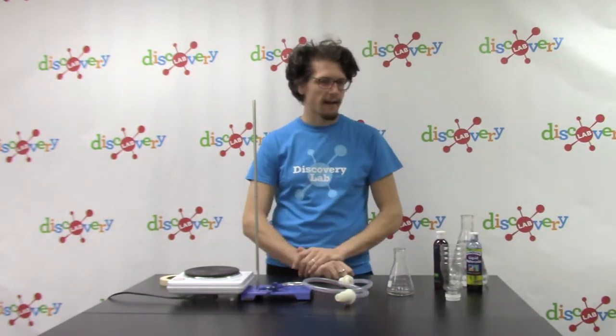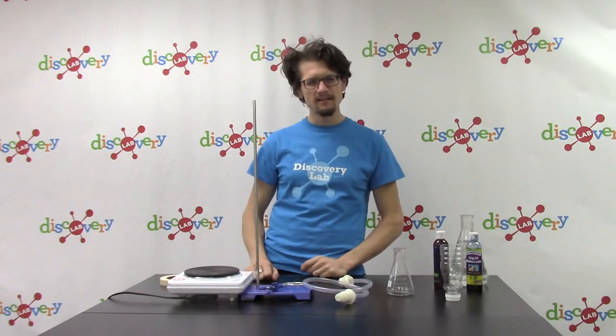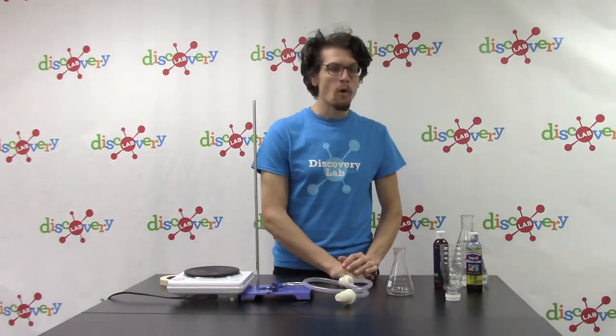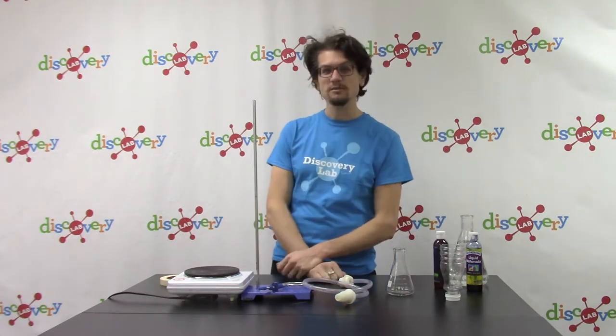Before I get started, I have a question for you guys. How many of y'all have actually seen a geyser? What even is a geyser? How does a geyser work? Well, if you've ever been to Yellowstone, you might have seen a geyser. Or if you've traveled to hundreds of other locations around the world, it's possible you've seen a geyser.